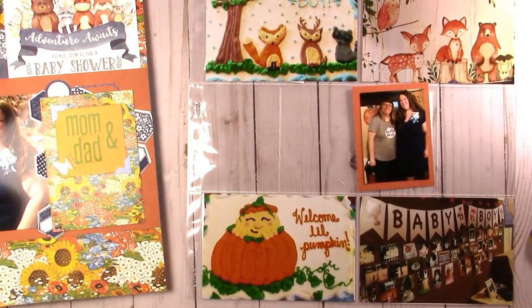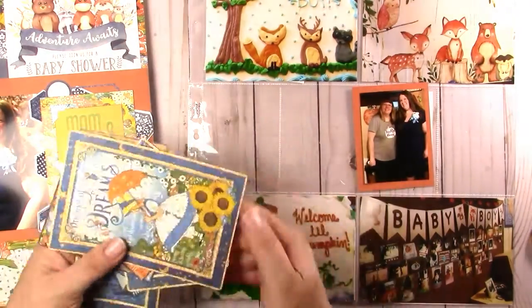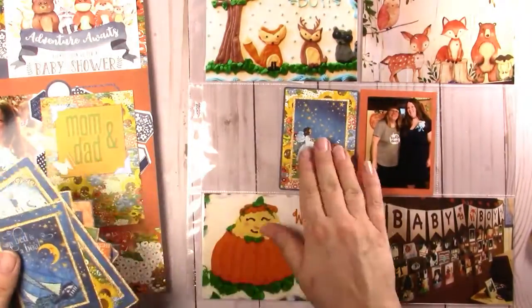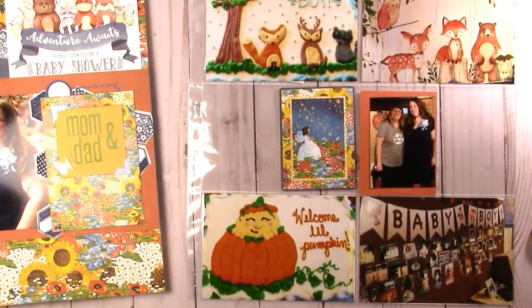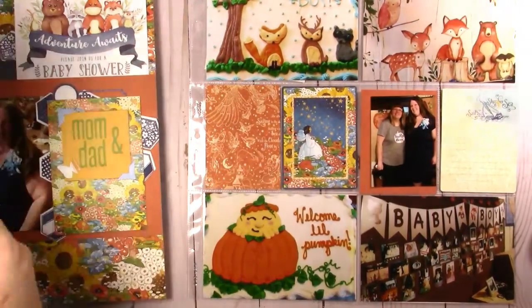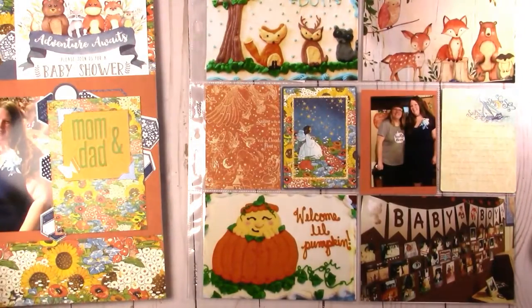So I finished that 12x12 layout and I'm going on to the mating page. This is the baby shower page. This one is going to be the A style — I think it's A style — and I used a couple of different ones throughout this video. Off camera you don't see me cutting the papers down to size.